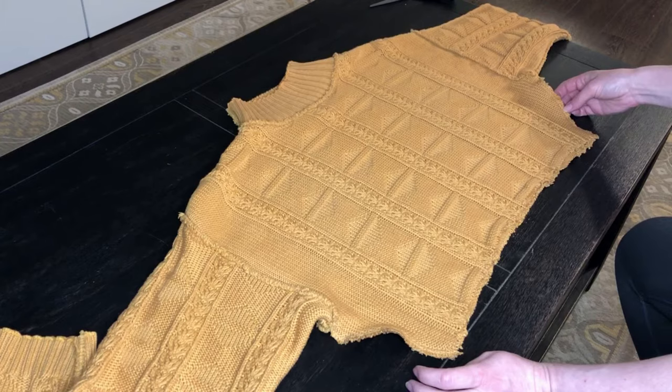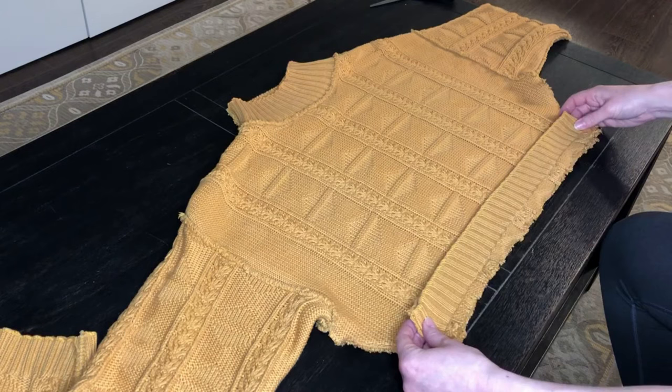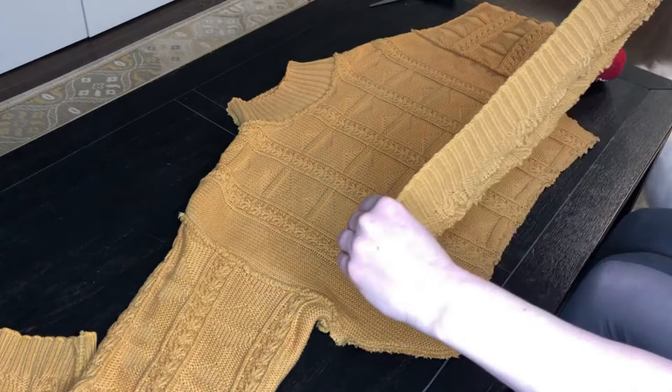Now I have finished. I ended up doing the fake serging three times on the sides, and now we can finally sew the band to the sweater.